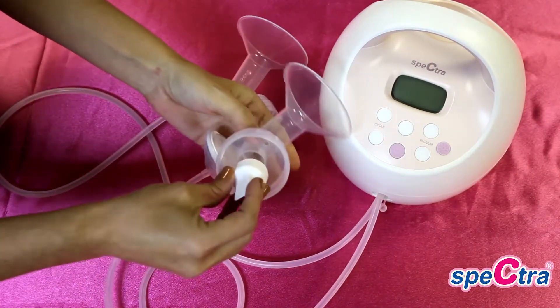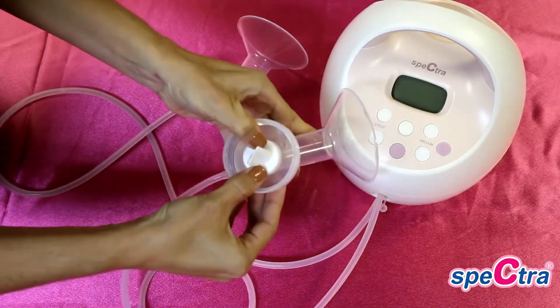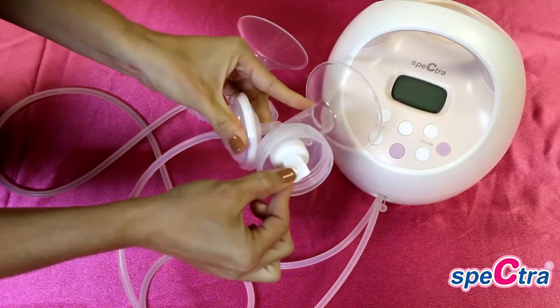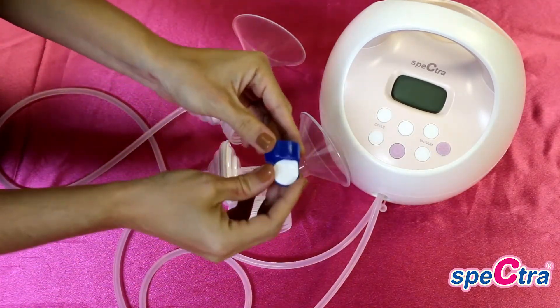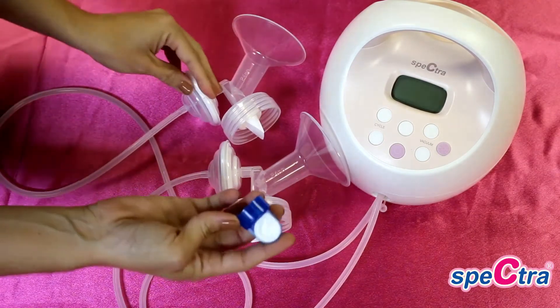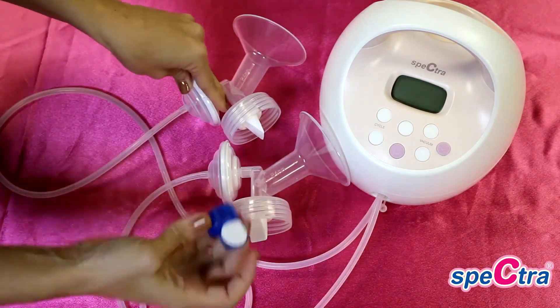You will next attach the white valve to the bottom of the flange. It will either be the white duckbill valve or the blue valve with white membrane. They both function the same to provide the suction — they are just two different designs.